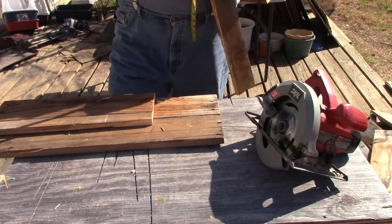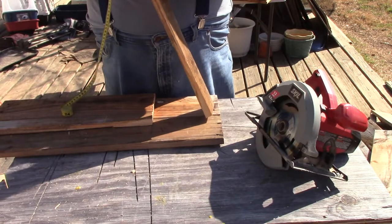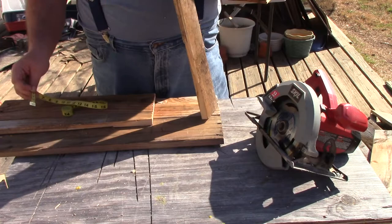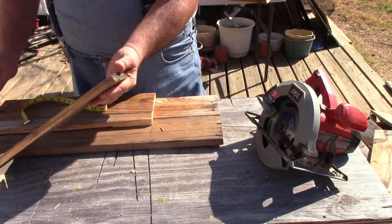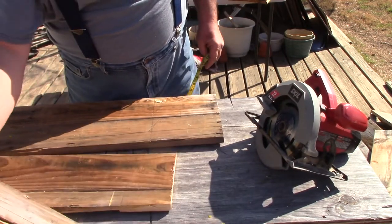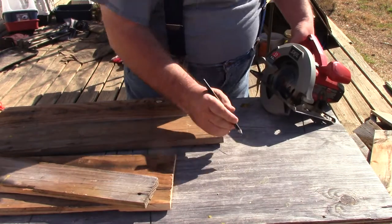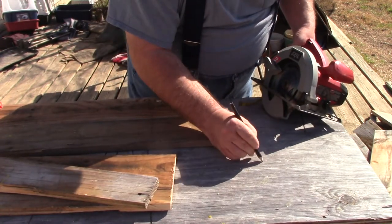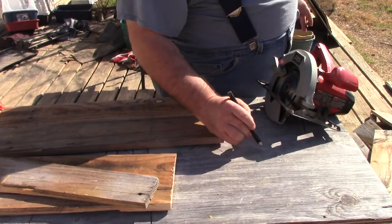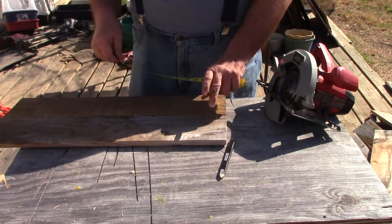I messed up my calculation — let's do this again. It's 46.29 plus the width of the board times two, which is 3 centimeters. So I need to add 3 centimeters plus another 3 centimeters to make up the width of the board. That gives us 49.29 centimeters of length.